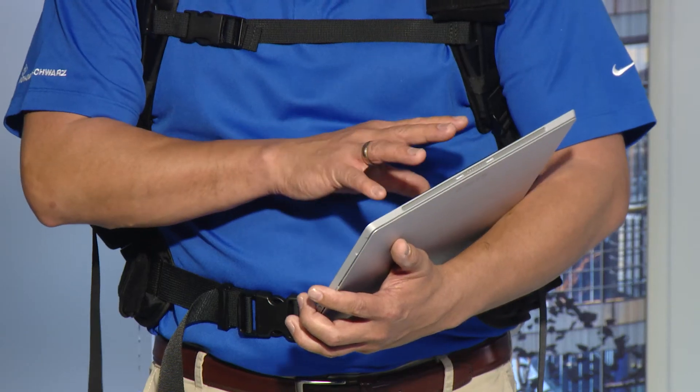On top of my head, on this little mast, you see a millimeter wave antenna that covers the millimeter wave frequency bands. The whole setup is controlled through my tablet in my hands. And to see what's actually inside the backpack, we have to take a closer look.